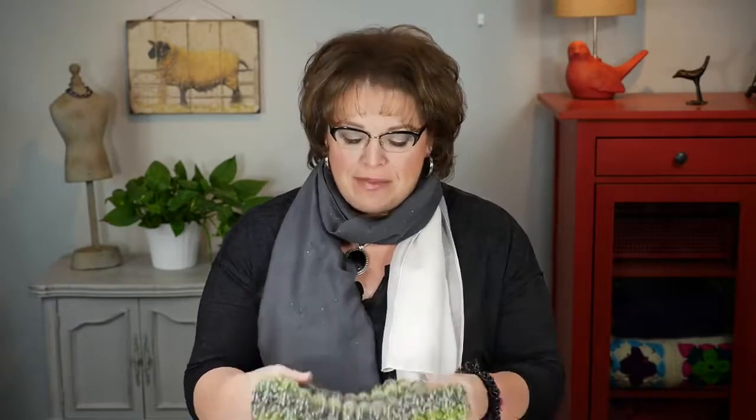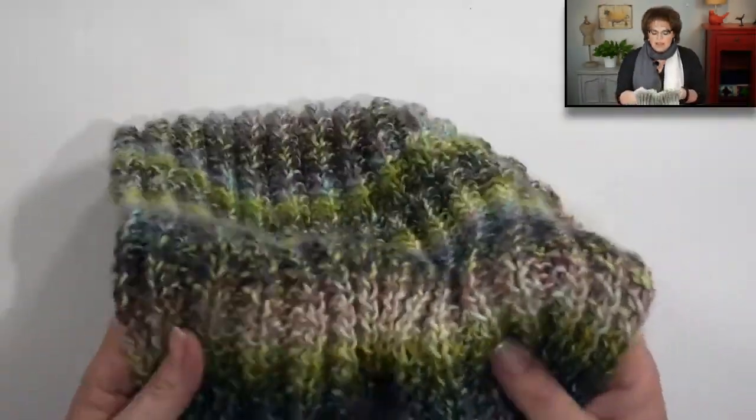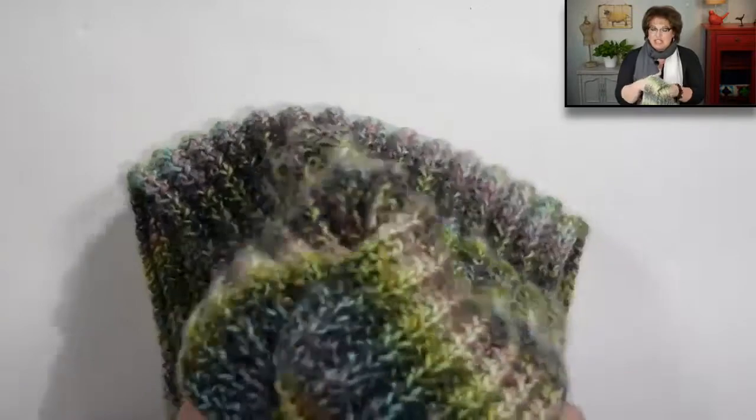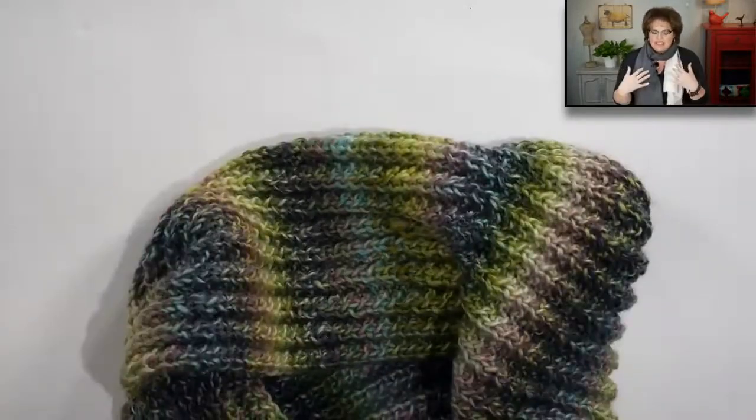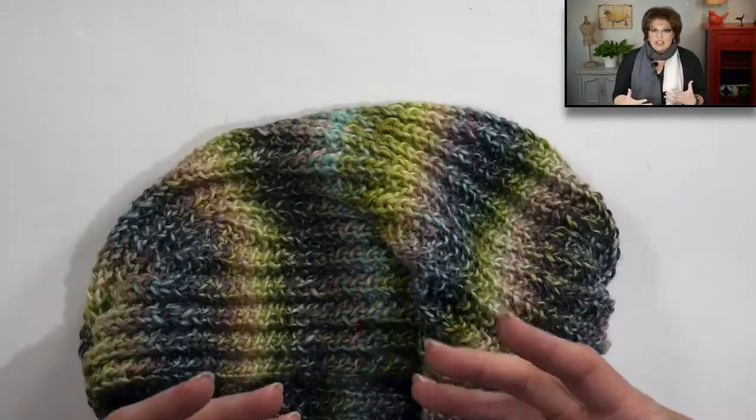I named this the Bird Seed Cowl because of the stitch pattern. It uses a partnering of ribbing and seed stitch to create this really great ribbed look with a cool texture. And when I say it's squishy, the squishiness is awesome. You literally want to just put this around your head, let it rest on your neck, and it will feel really good all day long.